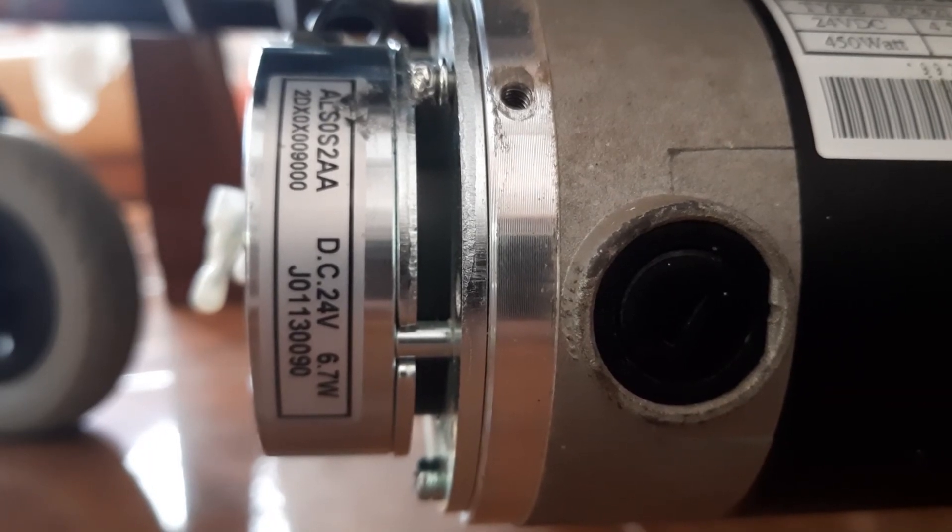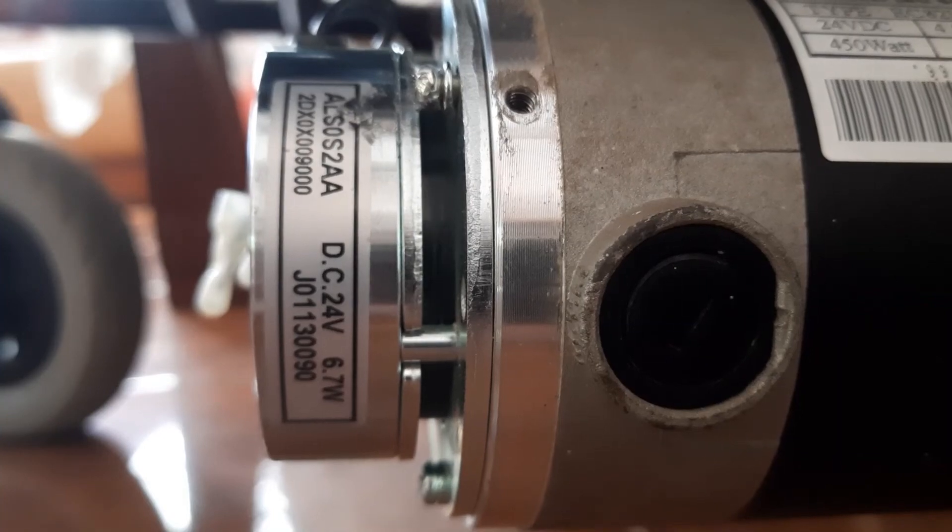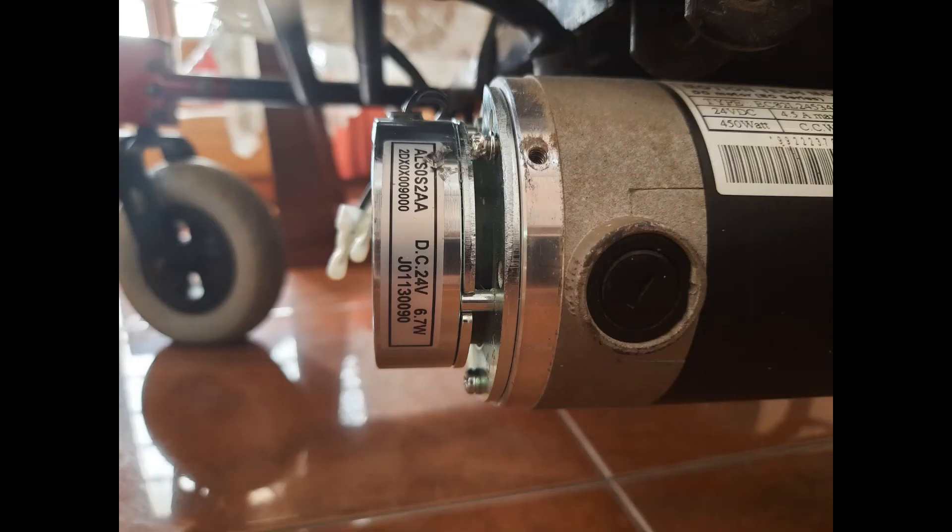This braking system is used only as a parking brake. It can't slow down or stop the wheelchair completely, which is a main disadvantage; however, it can stop a motor from rotating when the machine is in a still position. Another disadvantage is backlash — the movement between the cover plate and the pressure plate — which could affect applications where precision is highly important, such as in robotics and the medical industry, but it is not much of an issue in this scenario.